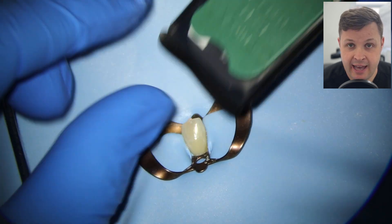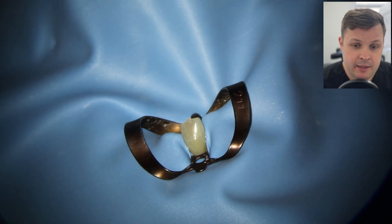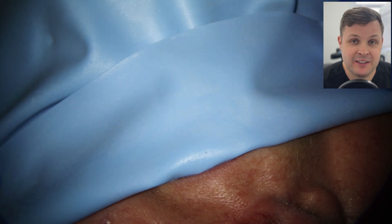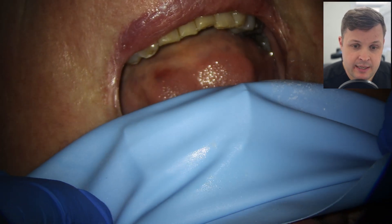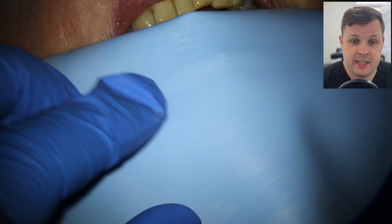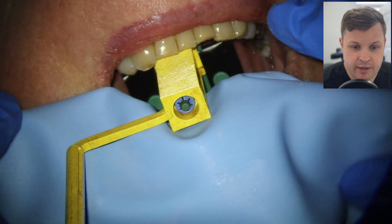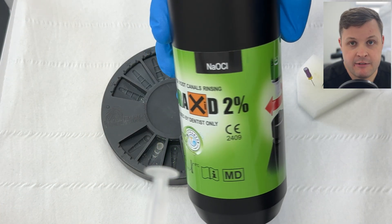I very gently fold the rubber dam in on itself so the patient can still breathe, check where the rubber dam clamp is, and get the patient to open really wide. I place the holder, get the patient to gently push down — not bite too hard — then we take the X-ray. The comfort radiograph is really nice: we are to length, we've got that sweeping effect from the GP point confirming we've conformed to the anatomy of the tooth. We're ready for our final irrigation protocol.